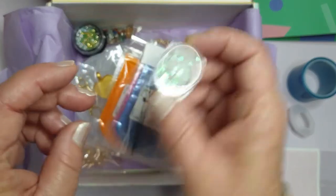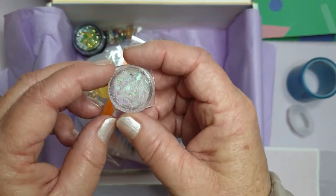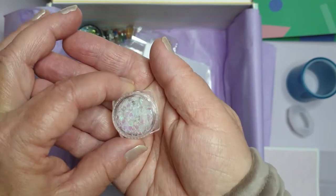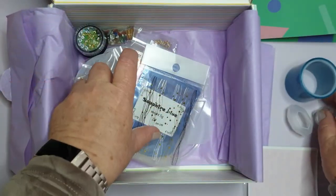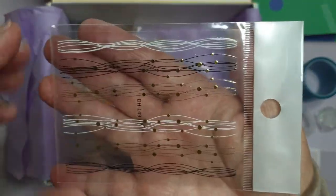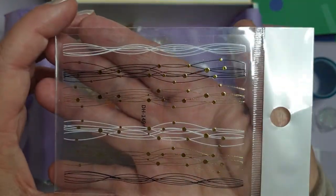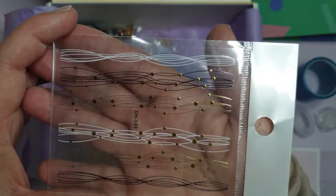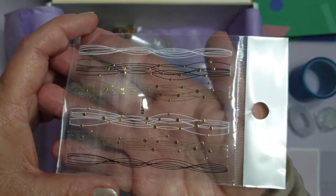What's this? Heart glitter! I have got some, but you can never have enough heart glitter. Iridescent heart glitter - gorgeous. Oh, look at these foils. Aren't they pretty? I'm not sure what I'll use them for, but they are very, very pretty.